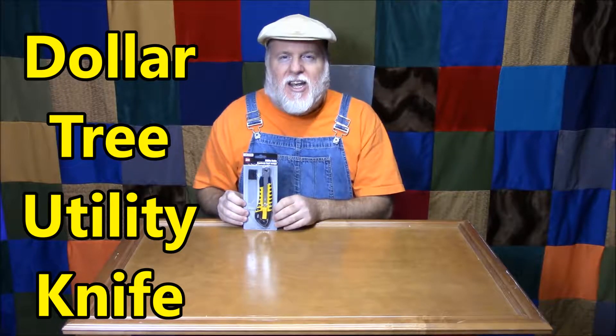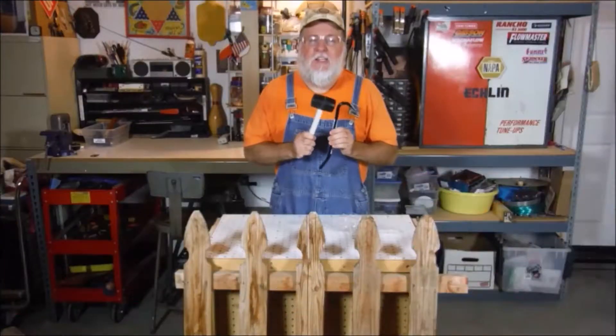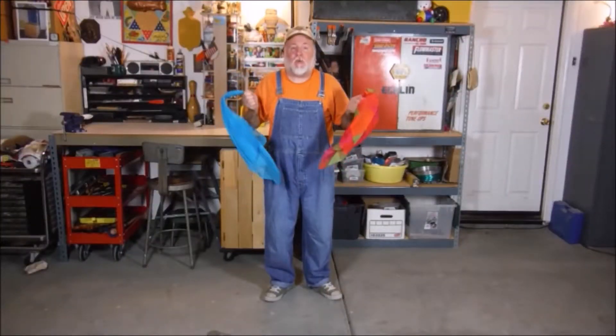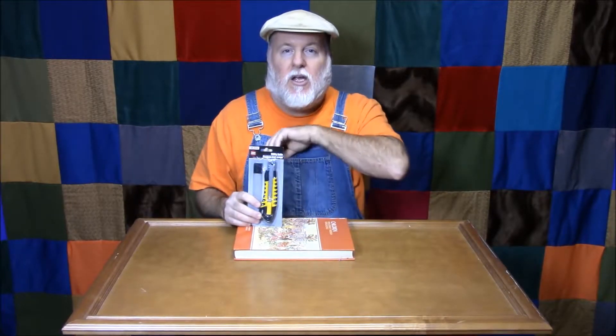Hey, this is the DIY Magician here with another discount tool review. This time a utility knife from the Dollar Tree. We have a utility knife and there are actual instructions on the back, so I will remove my glasses from the Dollar Tree — the Dollar Tree reading glasses — and we'll read the instructions to change dull blades.